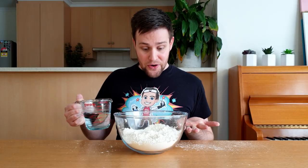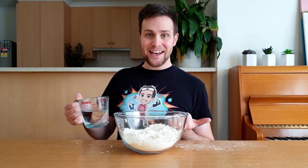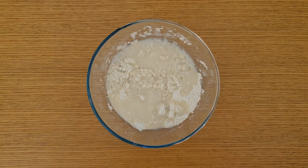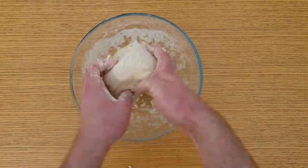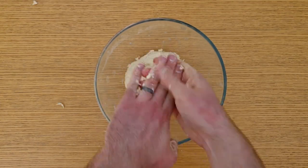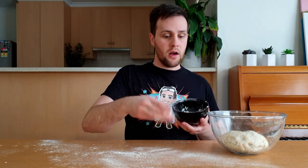Add the warm water to the bowl and use your hands to mix it in. Keep mixing until all of the ingredients stick together and there are no more dry bits. Try to get as much off your hands as possible. Take a few pinches of flour and throw them onto your bench. This will stop your dough from sticking to the bench in the next part.